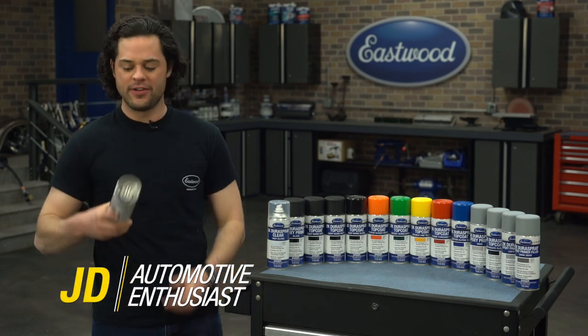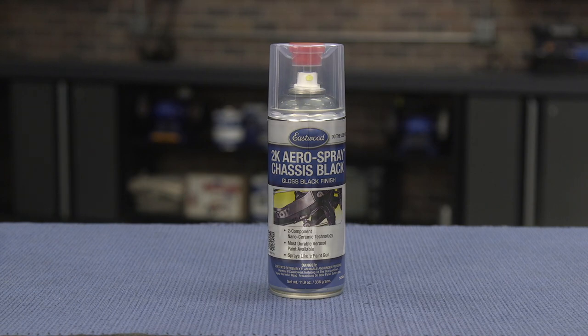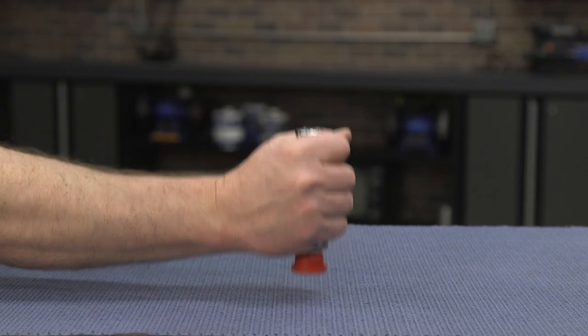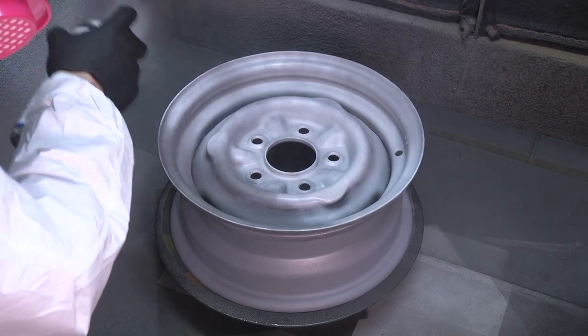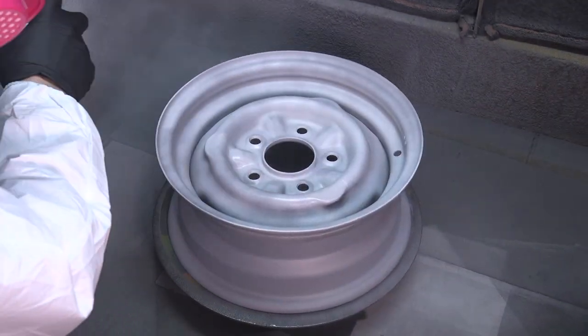Here is Eastwood's original 2K Aero Spray. Inside this can there's a bladder that holds a chemical activator. You puncture that bladder by pressing this red button onto the bottom of the can, give it a good shake, the activator and the paint mix together, a chemical reaction begins and you can spray a true 2K paint with the ease of use of a rattle can.